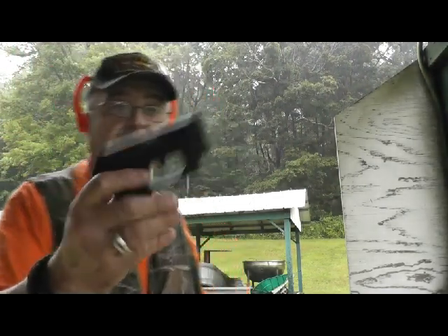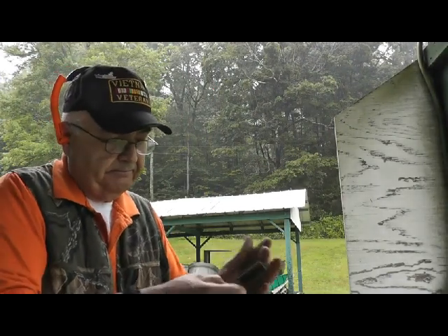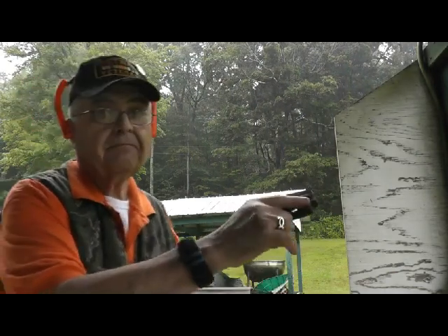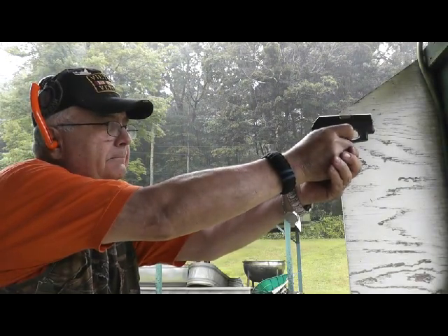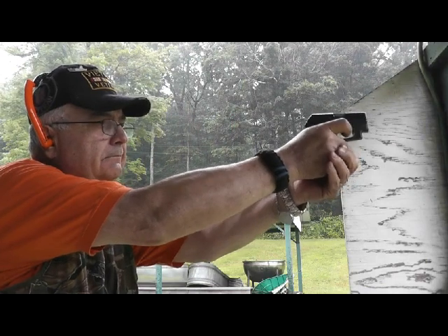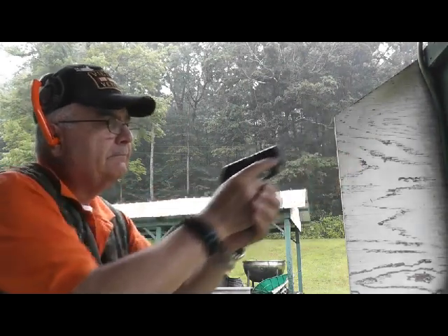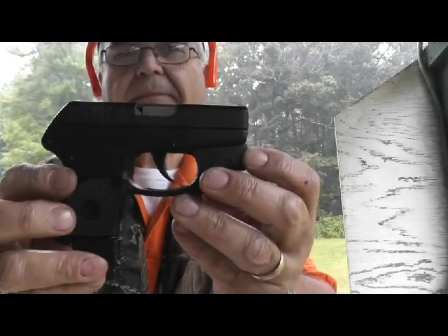Okay, another round with the OCP. The Ruger LCP.